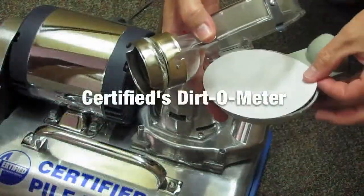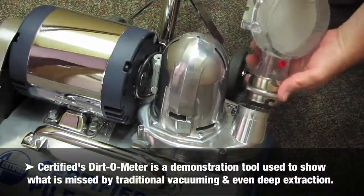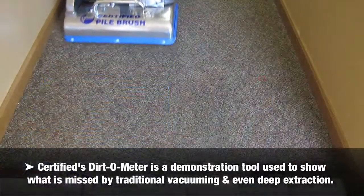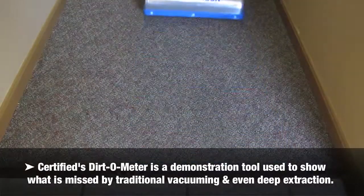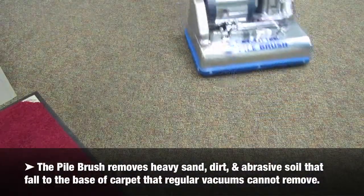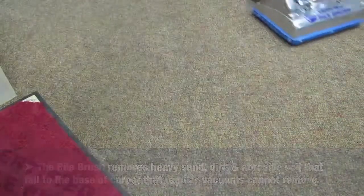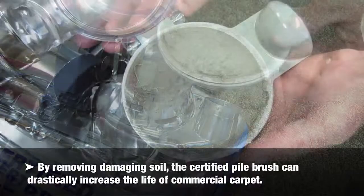Certified's dirt-o-meter is a demonstration tool used to show what is missed by traditional vacuuming and even deep extraction. The pile brush removes heavy sand, dirt and abrasive soil that fall into the base of the carpet that regular vacuums cannot remove. By removing damaging soil, the Certified pile brush can drastically increase the life of commercial carpet.